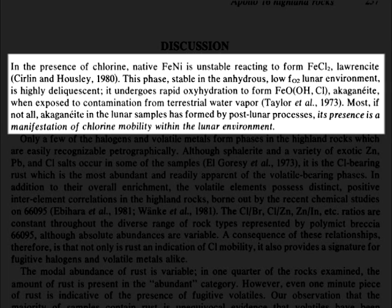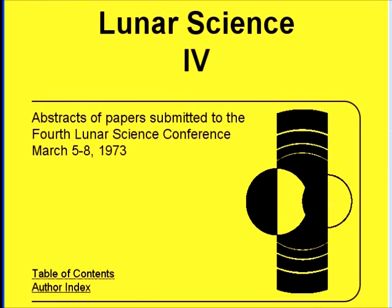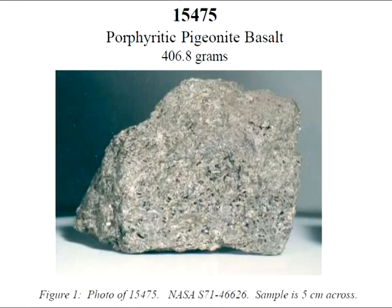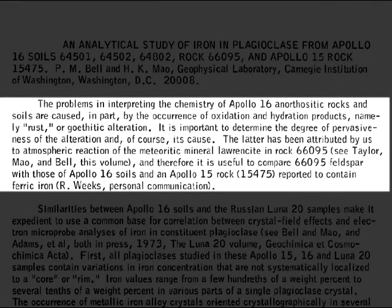This statement about lorencite converting to akaganeite within the atmosphere had previously been used by Taylor's lab partners, Bell and Mao. During the 4th Lunar Science Conference, they reported that ferric iron was found in the plagioclase of sample 66095 and various Apollo 16 soils they analysed. They also stated that a Dr. R. Weeks told them that he found the same thing in Apollo 15 basalt sample 15475. The problems in interpreting the chemistry of Apollo 16 anorthositic rocks and soil are caused in part by the occurrence of oxidation and hydration products, namely rust or goethytic alteration. Its cause has been attributed to atmospheric reaction of the meteoritic mineral lorencite in rock 66095, and it is useful to compare 66095 feldspar with those of Apollo 16 soils and Apollo 15 rock 15475, reported to contain ferric iron.